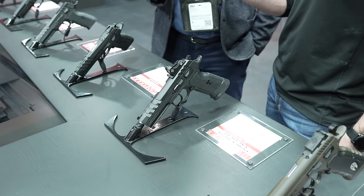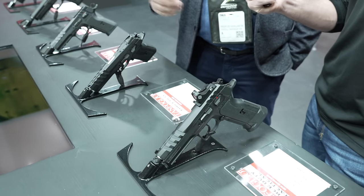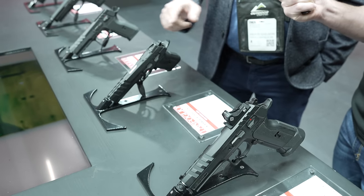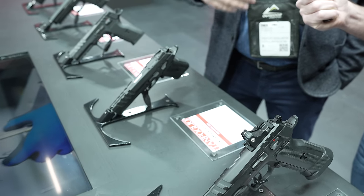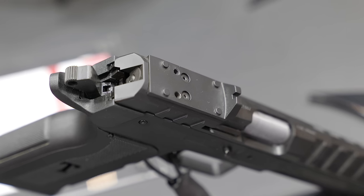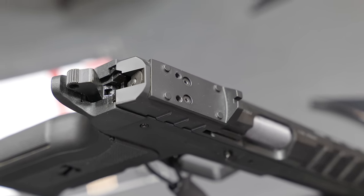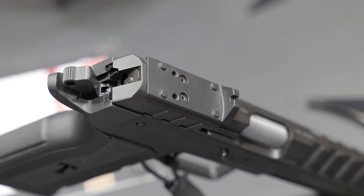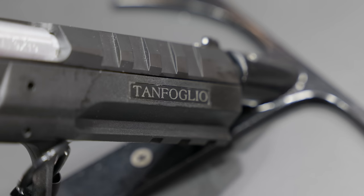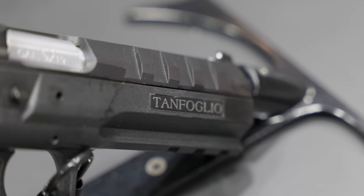It's very interesting because all of them are optic ready, and you can change the type of sight — standard, adjustable, or this rapid sight where you can put a red dot directly. You change it with just three screws, very easy. You also have the threaded barrel or the mag well with a high-capacity magazine with 20 to 22 rounds.